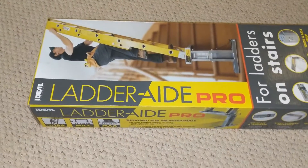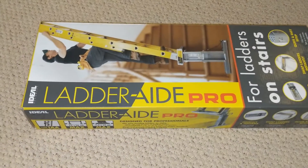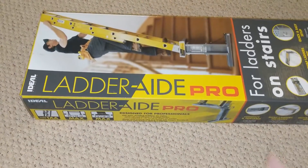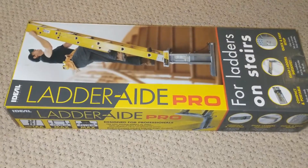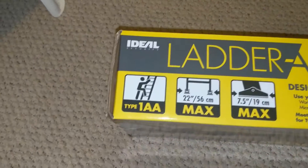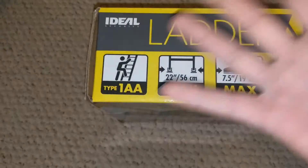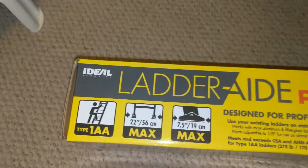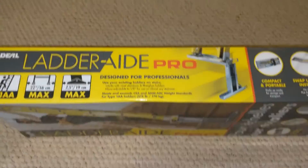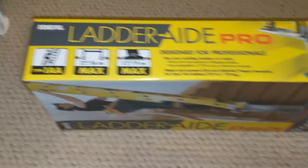The Pro fits most of the big ladders that unfold and so forth, and the other one is just for basic small ladders. The Type 1AA is for big ladders, basically designed for professionals. That's the one you want, especially in high places — you don't want to fall down and break something.